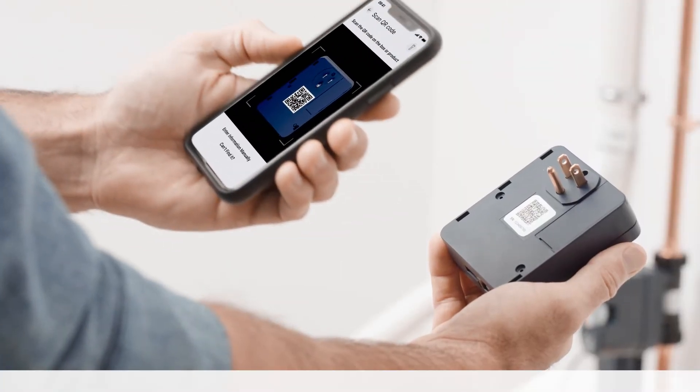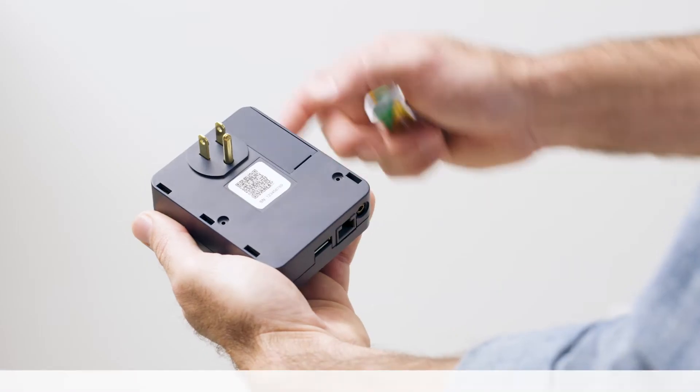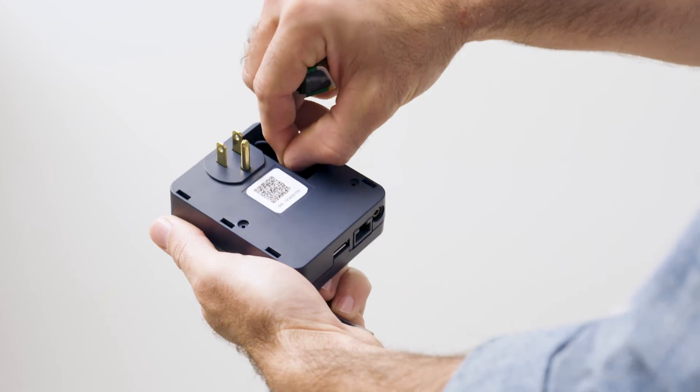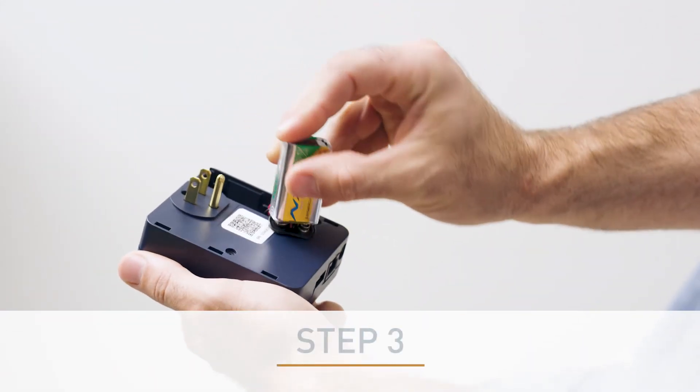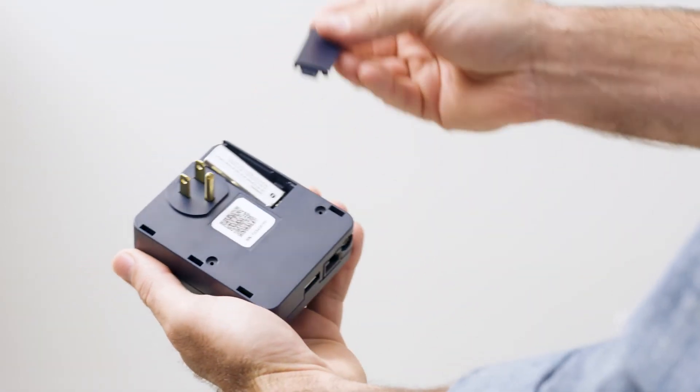When prompted by the app, use your smartphone to scan the QR code on the back of the monitor. Then, slide the battery compartment cover off. Connect the 9-volt battery to the battery snap with the proper orientation. Place the battery back into the compartment and slide the cover back on.